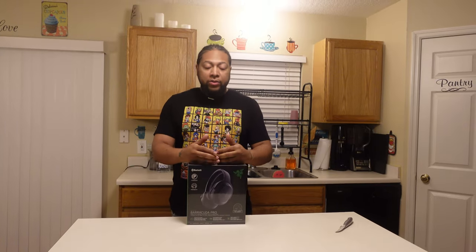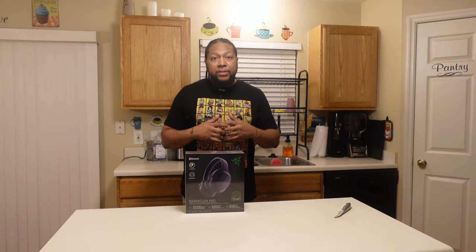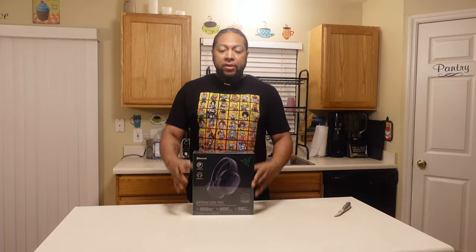Welcome back to the channel. Today I've got a pair of headphones I recently acquired, and I needed to do an unboxing and a quick review. I've made a couple of headphone reviews on this channel — Corsair was kind of the brand I went towards, and I've also got a pair of Rigs that I reviewed.